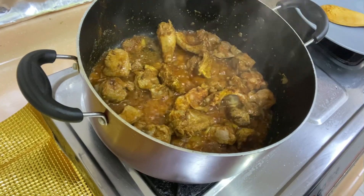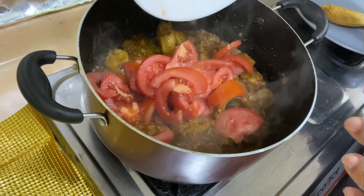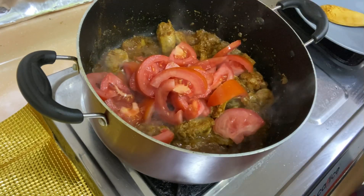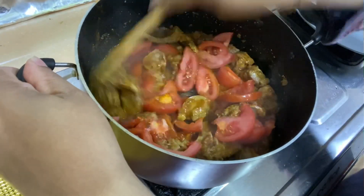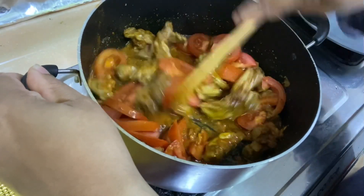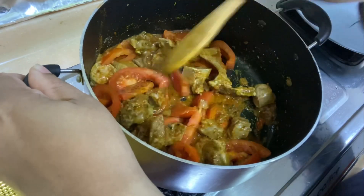After adding tomatoes — we will add 2 tomatoes. We need to mix the tomatoes well and cover it on low flame. We will cook it for about 5 minutes so the tomatoes become soft.